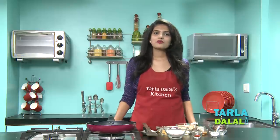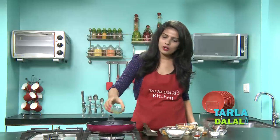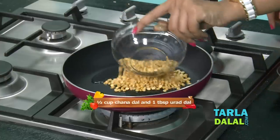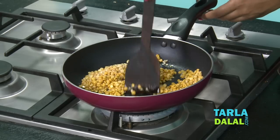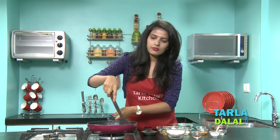Before we start making the masala or the Dosa, first we will make the Mysore Chutney, which is very important for our Mysore Masala Dosa. For that, heat some oil in a broad non-stick pan. Add the Chana Dal and the Urad Dal and cook on a medium flame for 2-3 minutes, stirring continuously, till it turns light brown in colour.